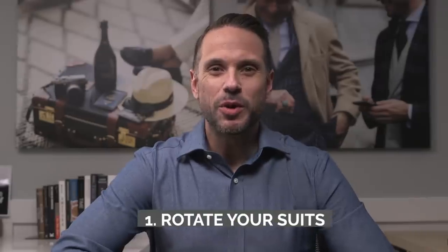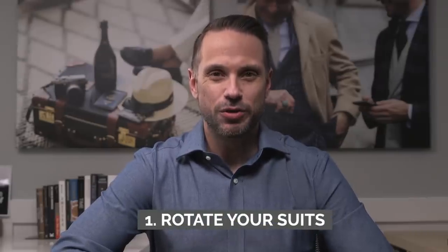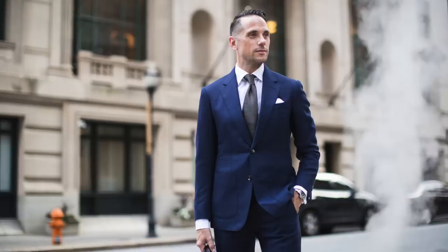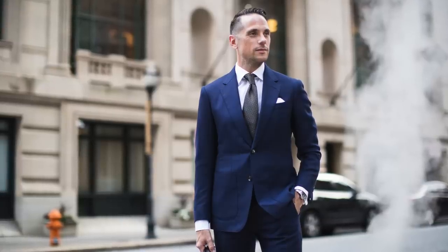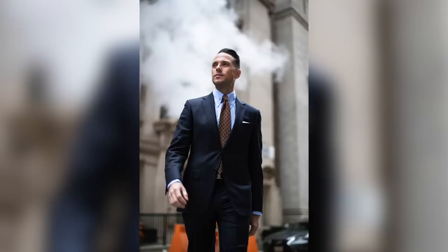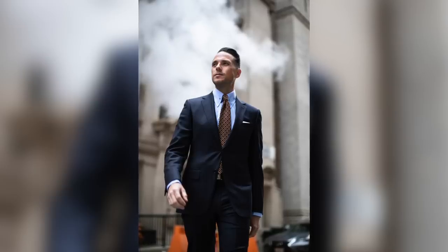I'm going to cover when you should bring your suit to the dry cleaner, but first we're going to go over five things you can do between trips to the dry cleaner to really stretch out the life of your suits. First, rotate your suits. Do not wear the same suit every day. The more you wear any given suit, the faster it's going to wear out. Obviously this assumes you wear suits regularly, and if you do fall into that category, that's why it's very important to have multiple suits — I would say at least three.